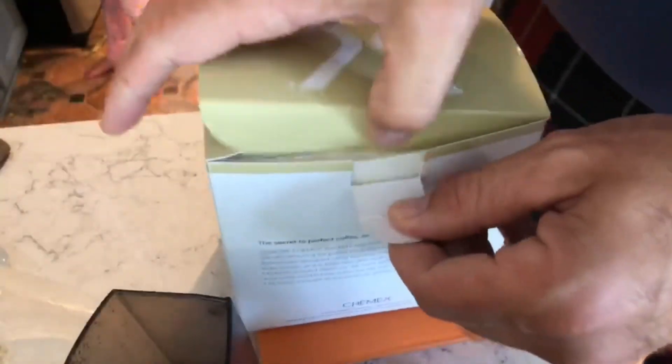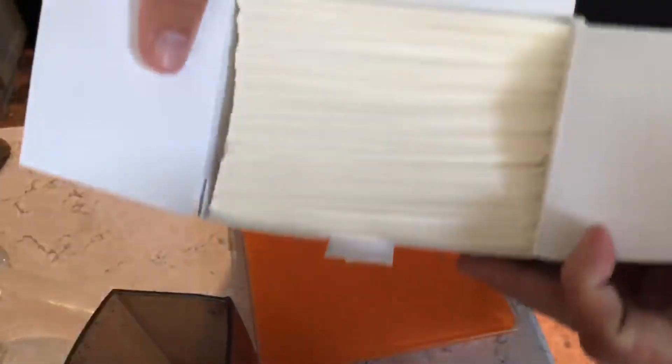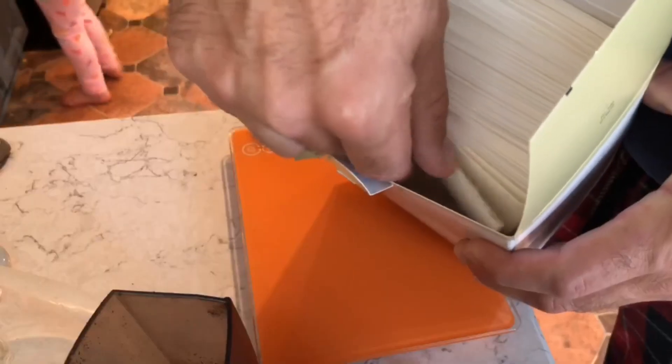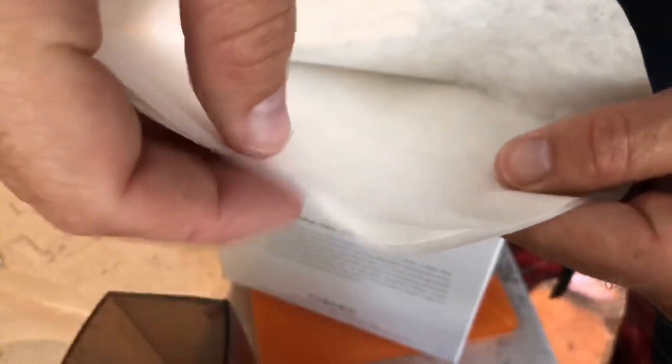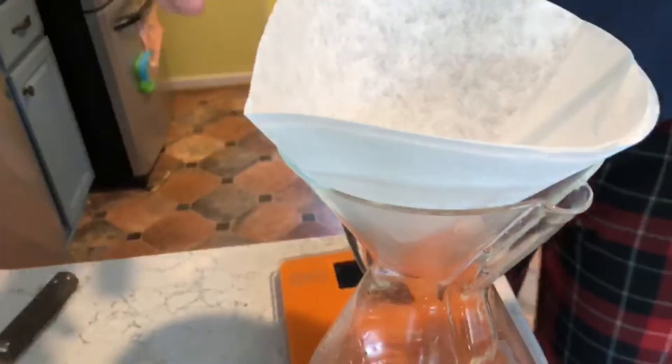Guys, I almost never commit — look at that, look at all these. These are the most expensive coffee filters you can buy. This is a nice one though — one ply on one side, three ply on the pour side.